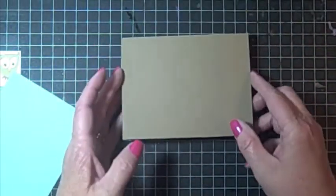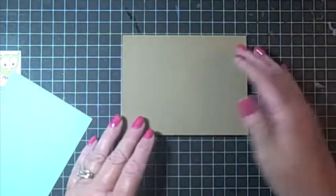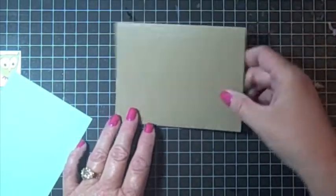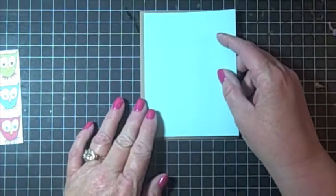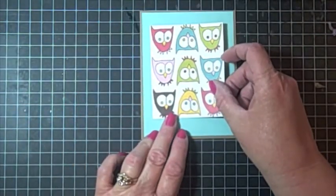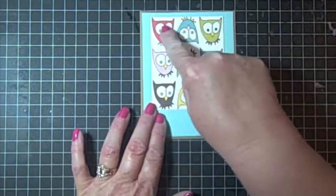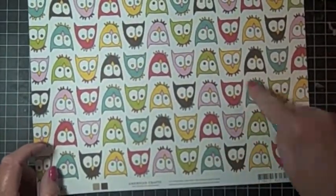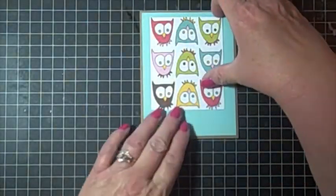I'm going to use a sheet of craft cardstock as the base. It's an 8½ by 11 sheet of paper cut in half, then scored and folded to open like this. And here's a piece of light blue cardstock that's going to go here. And then I cut out a piece of the little owls — I just purposely picked three sets of owls that I liked and cut around them so that they would be full owls.